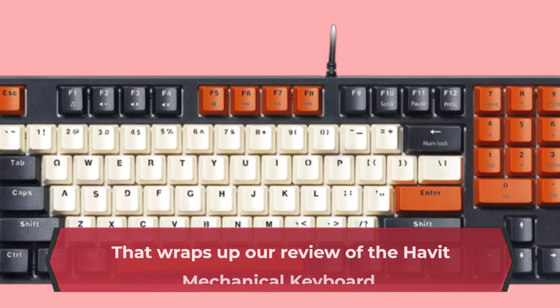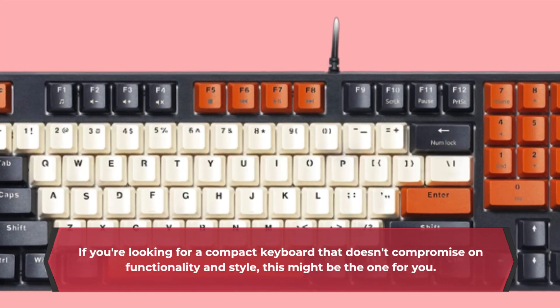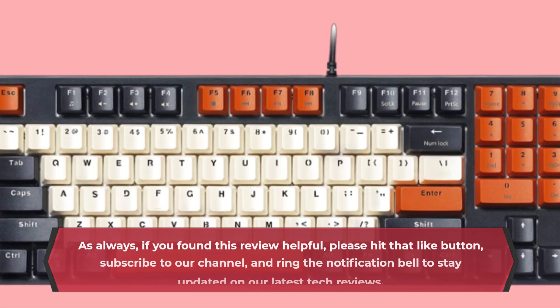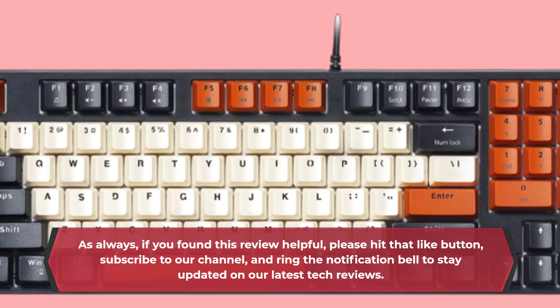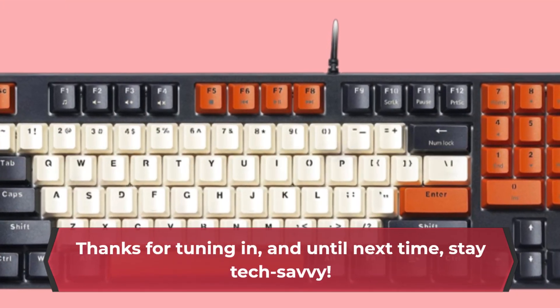That wraps up our review of the Havit Mechanical Keyboard. If you're looking for a compact keyboard that doesn't compromise on functionality and style, this might be the one for you. As always, if you found this review helpful, please hit that like button, subscribe to our channel, and ring the notification bell to stay updated on our latest tech reviews. Thanks for tuning in, and until next time, stay tech savvy!